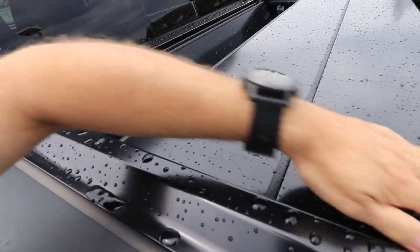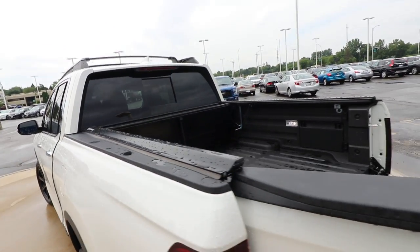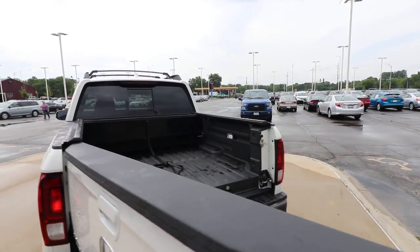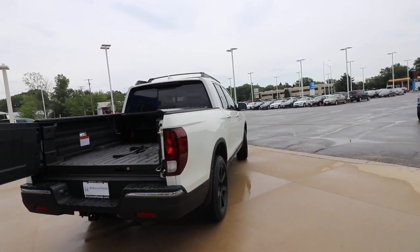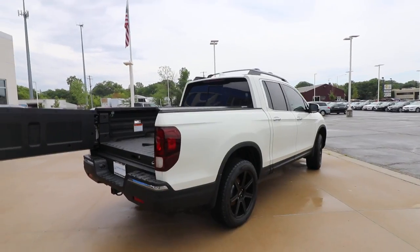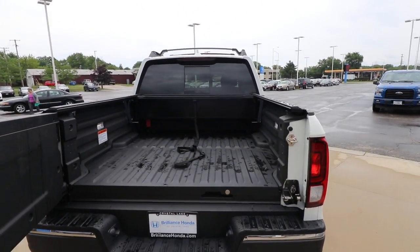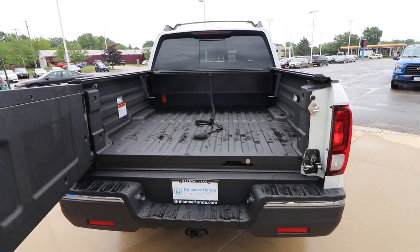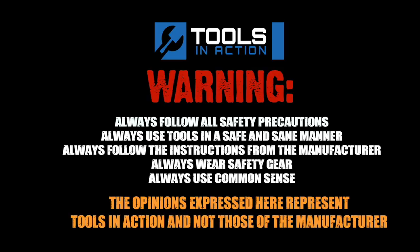So you push here — that's it, you guys. Paragon.com if you want to check it out. If you want to check out this Honda Ridgeline, you can go to BrillianceHonda.com — we'll put the link below. Let us know what you think and keep on trucking. For more exciting tool action, go to ToolsInAction.com.